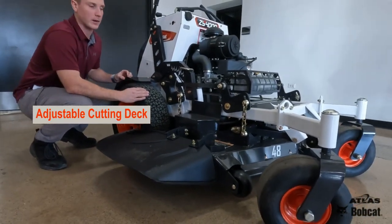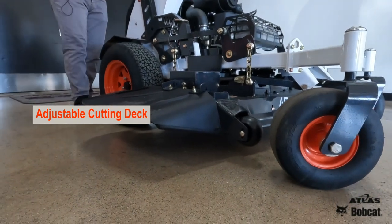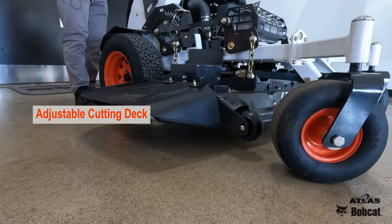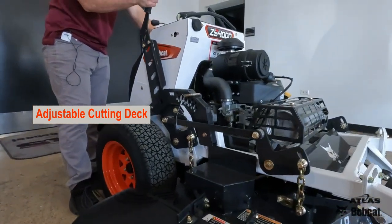Another neat feature that Bobcat has implemented on our new stand-on mowers is the true floating deck. This lever makes it easy to adjust your deck when you need to, and the pin as well. You can adjust it to whatever your cutting height is going to be at. Pop the lever out.